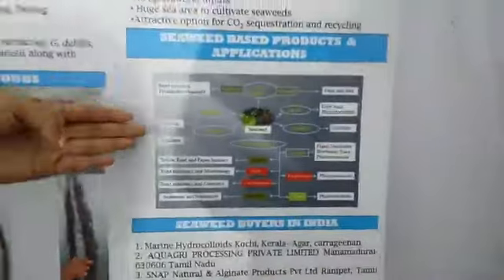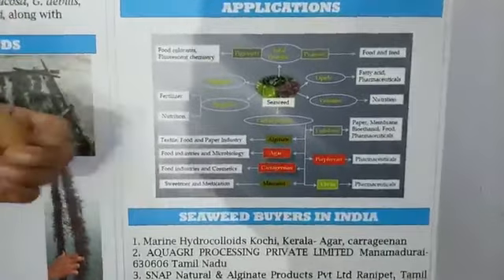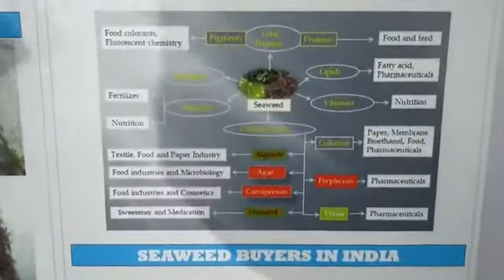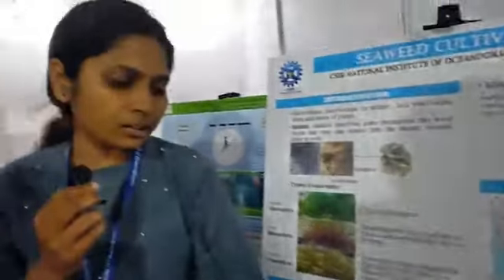Coming to the applications, there are many applications in the food industry, and it can also be used for seedlings. From seaweed, we can get converted proteins, beds, and pigments. Pigments can also be used as food colorants. In India, there are not many sites that can produce these products, so there are three main sites that are processing the seedlings further for these applications.